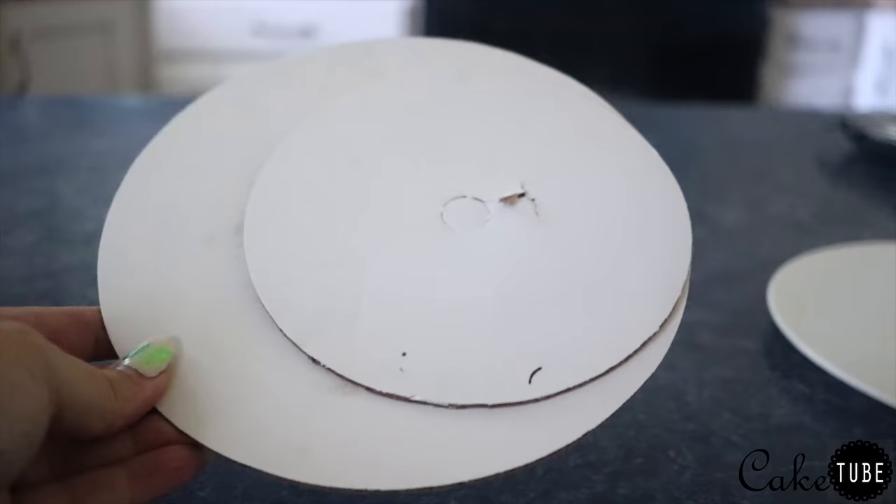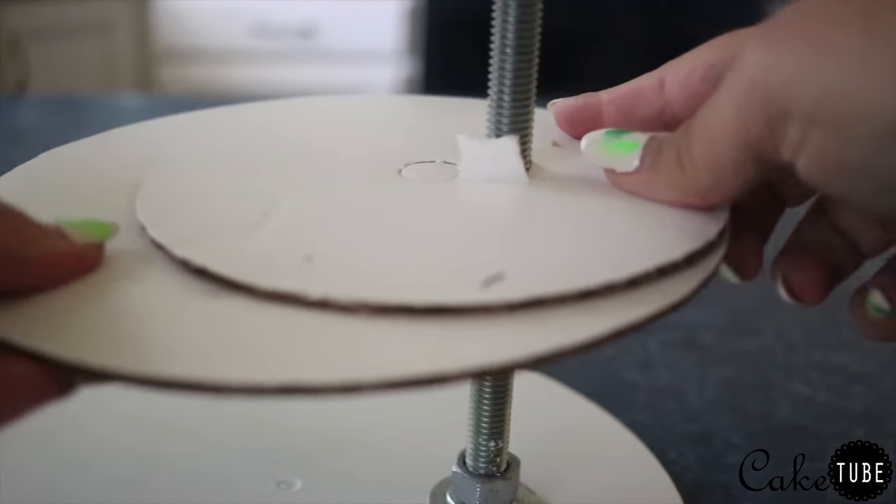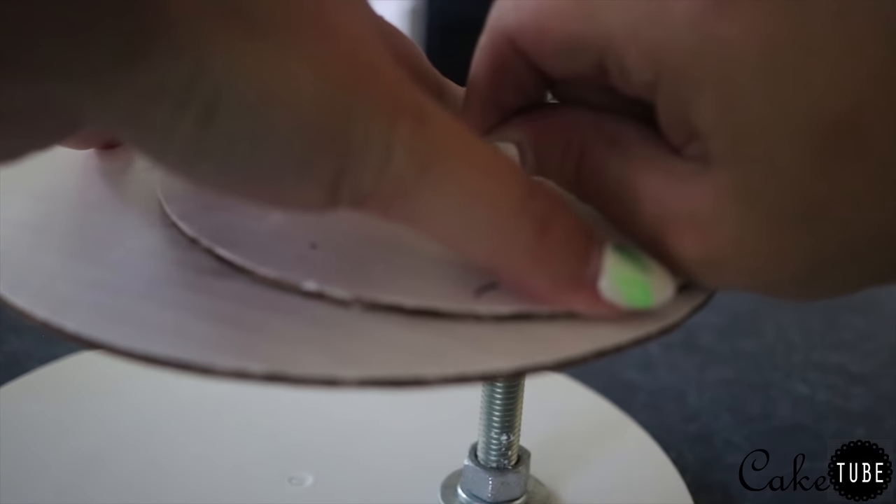Here I have an eight inch cardboard with two six inch cardboards glued on either side for stability, and then I cut a hole in the center and pushed it through the threaded rod.